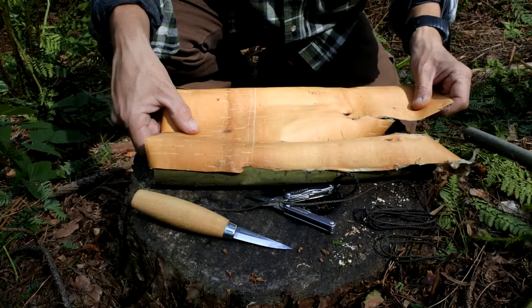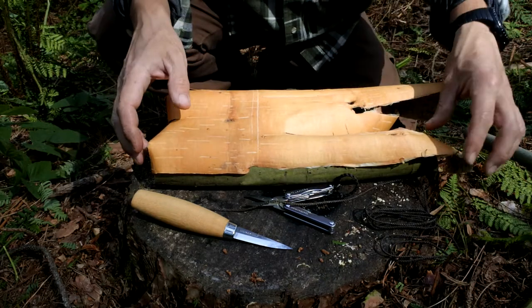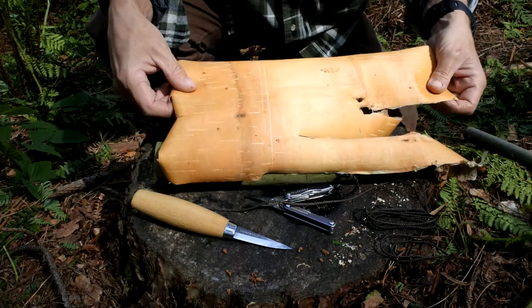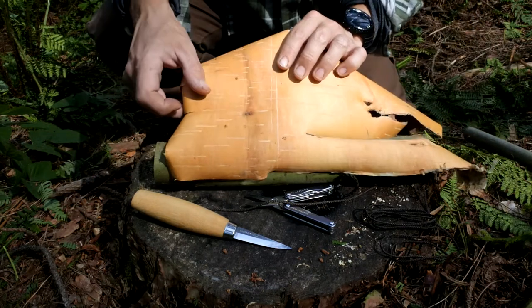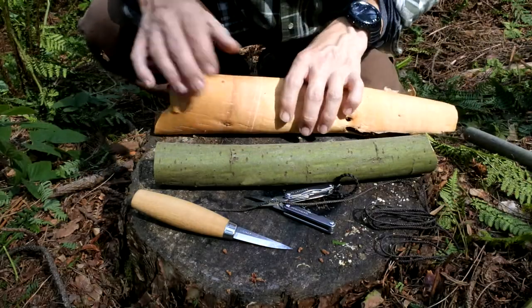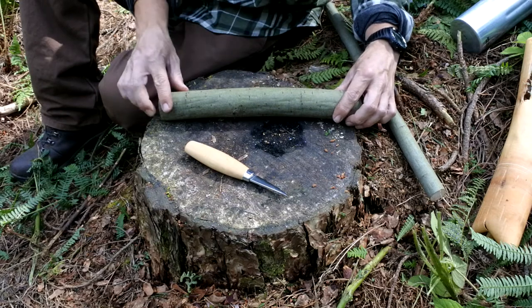If you wanted to make a larger vessel or some kind of container you'd be looking for bark centers with as much integrity as possible — you could probably get some kind of matchbox or needle container out of this kind of thing. But for the mask, this is going to be perfect. So the first thing I'm going to do is just score this bark here to remove it away from the main branch itself.